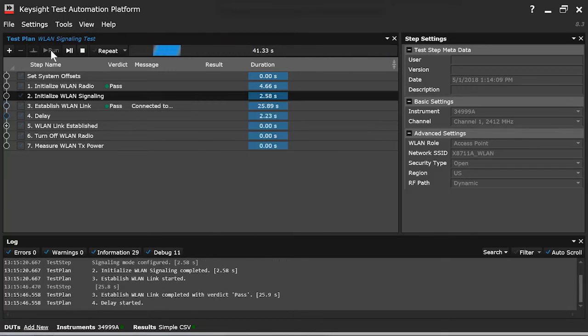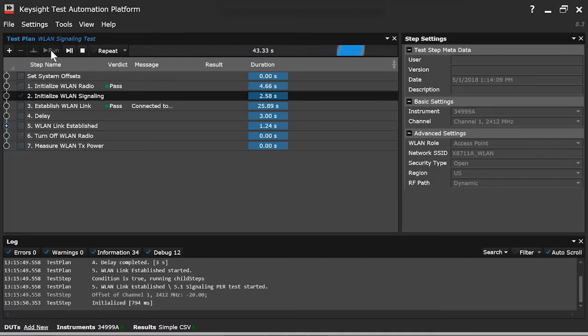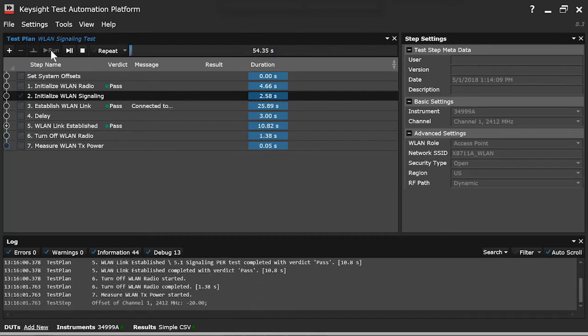And as you can see, it passed. It connected to the device under test. Now it's establishing the wireless LAN link. And that also passed.